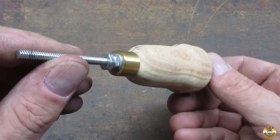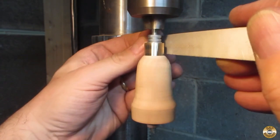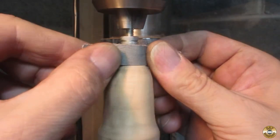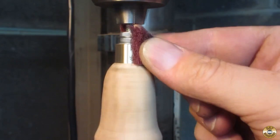I made a mandrel out of some threaded rod so I could sand it on the drill press. I smoothed out the machining marks on the ferrule, first with a file, then sandpaper, and finally Scotch-Brite.